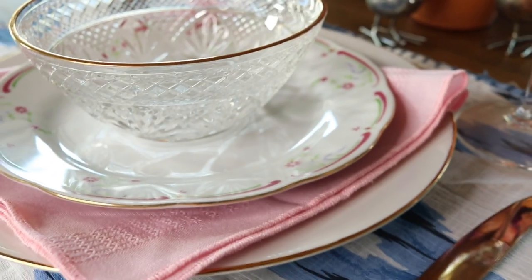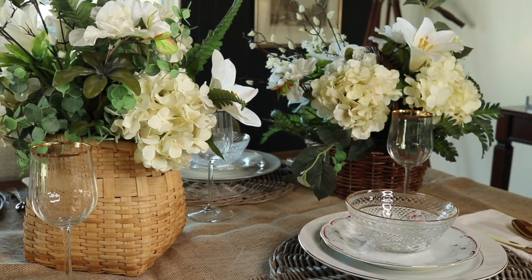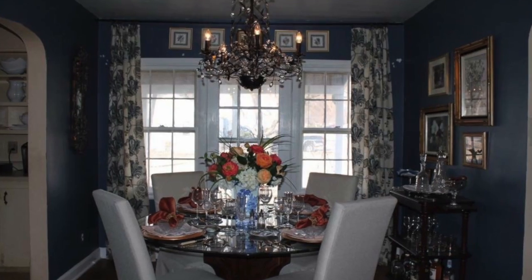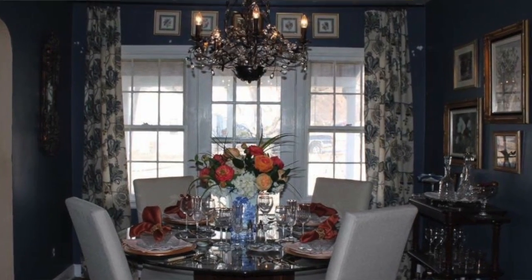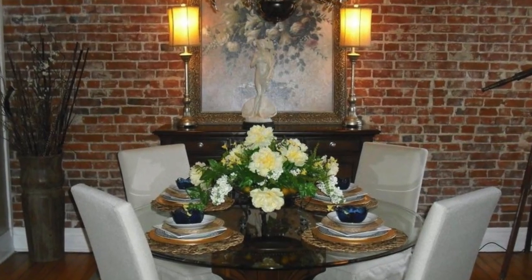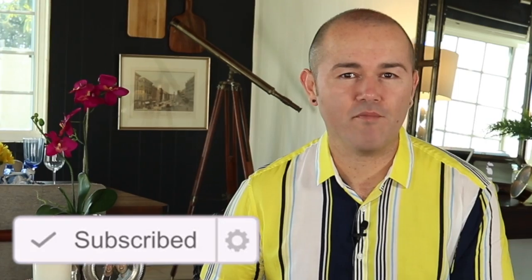On today's video I'm going to show you three different table settings for spring and Easter. Hello everyone, I am Ramon, welcome back to Ramon at Home. I'm so excited you're here today because we're going to talk tablescapes and table settings for spring and Easter. I really believe that if you're going to have guests, everything starts at the table — any conversation starts at the table. I'm going to show you step by step.